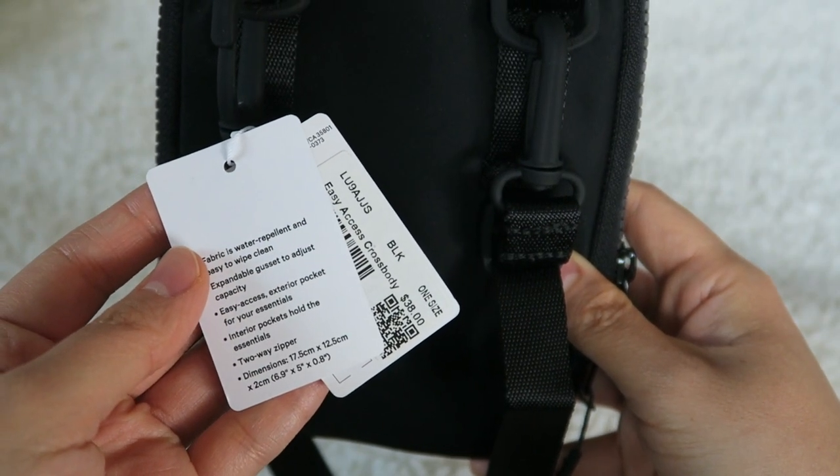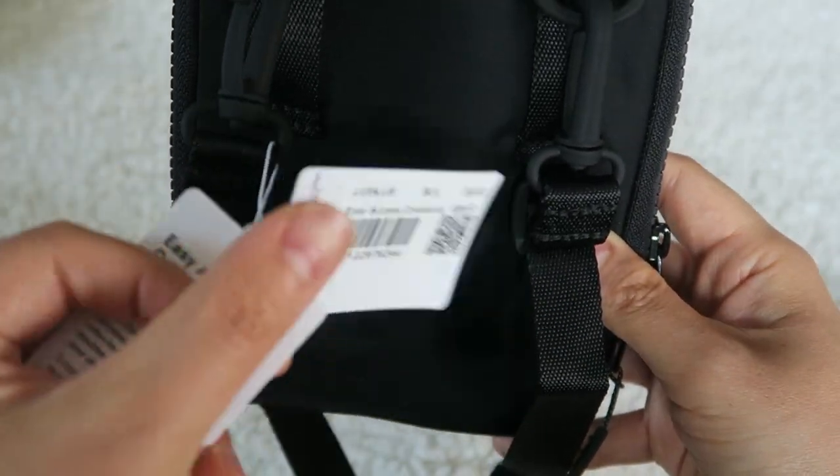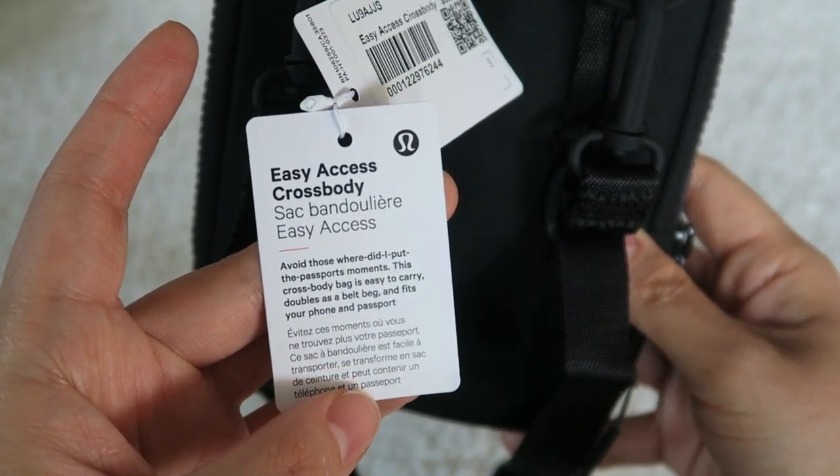Mine still has the tag on it — I wanted to keep the tag on just in case I did make this video. And again, it is just called the Easy Access Crossbody.